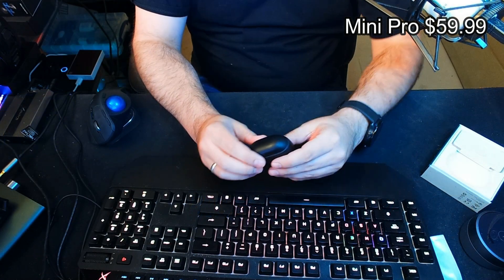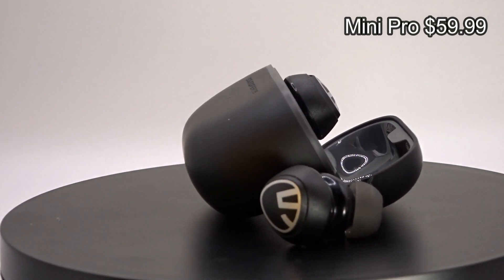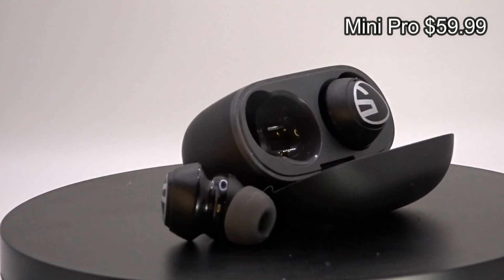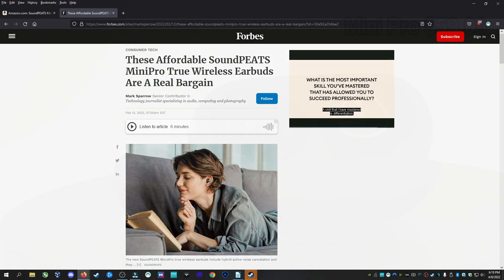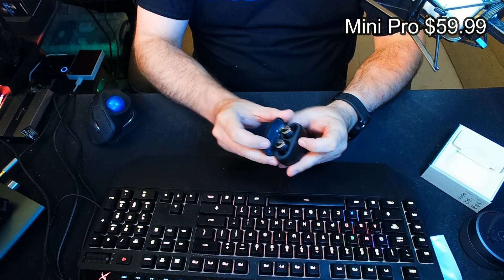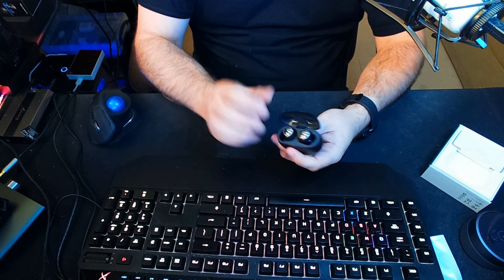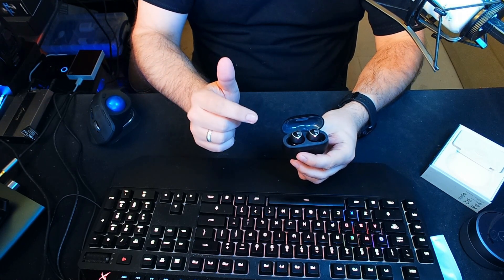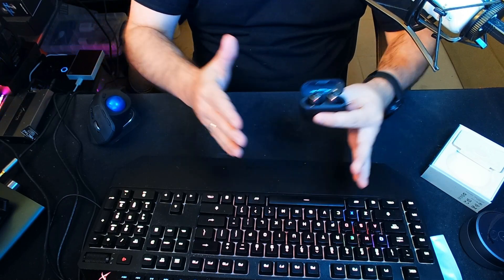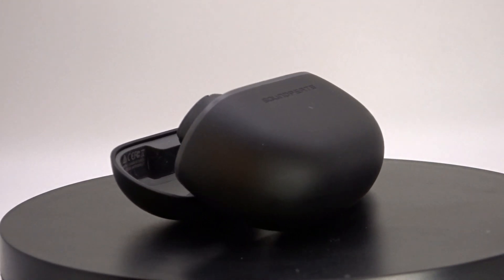For my pick for best overall: the Mini Pro. Priced at $59.99 before coupon, it really surprised me not only in its sound but also in its features. The Mini Pro was actually featured in Forbes magazine as quote 'a real bargain,' and it's easy to see why. Featuring Bluetooth 5.2, AptX codec, ANC, transparency mode, low latency gaming mode, clear calls, and a 5-hour battery life with ANC enabled — with the case you can get a total of 21 hours.